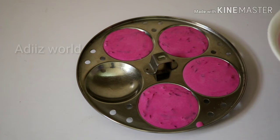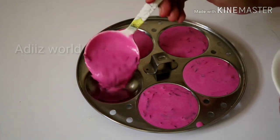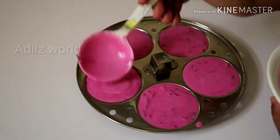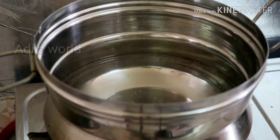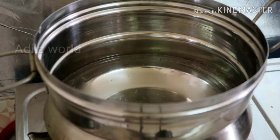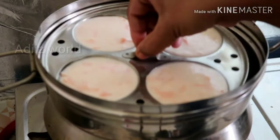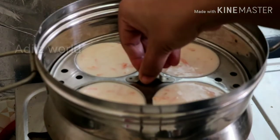Now we are adding the oil and pouring the oil in. Let's add the oil, then we will add the oil. Let's put it in there.